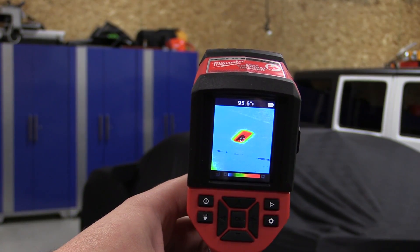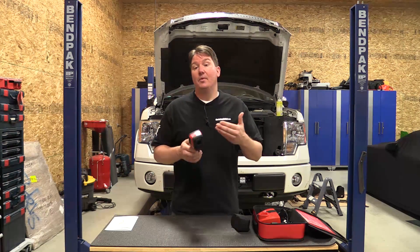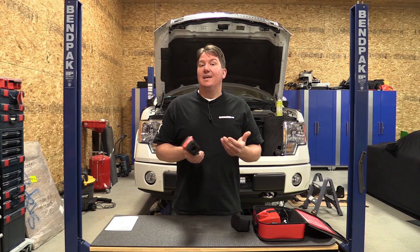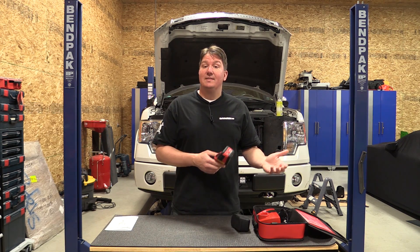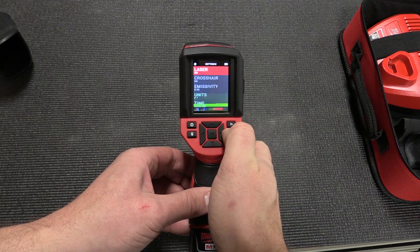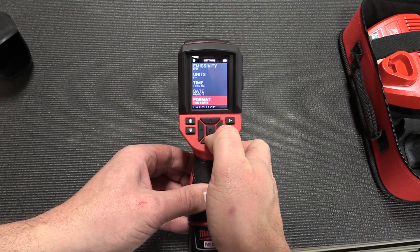This unit has some different settings and features. You have multiple color palettes ranging from what they call rainbow to a grayscale and also an iron bow. You can set these up to work with whatever works best for what you're testing.